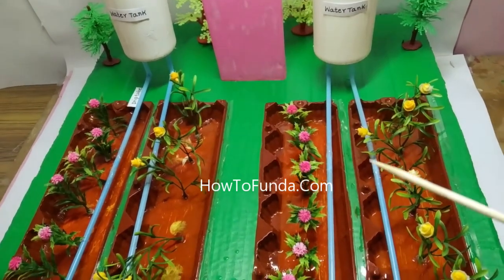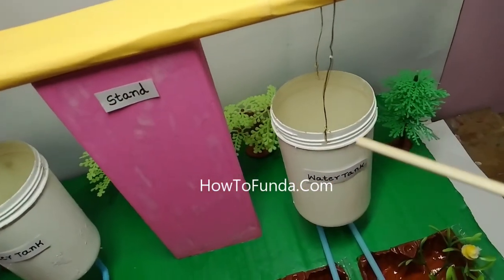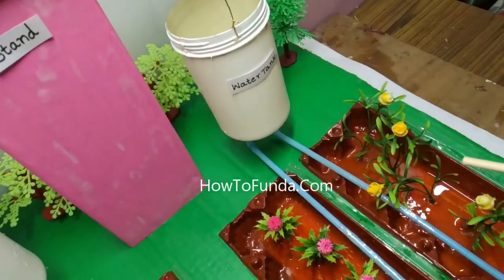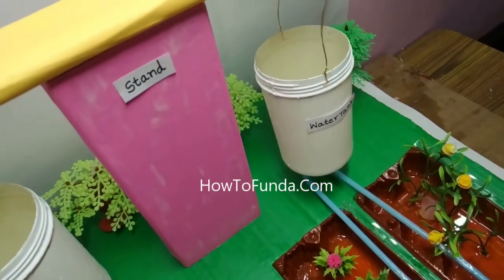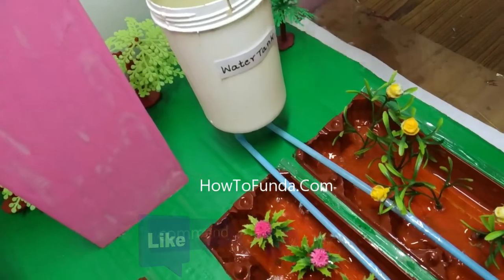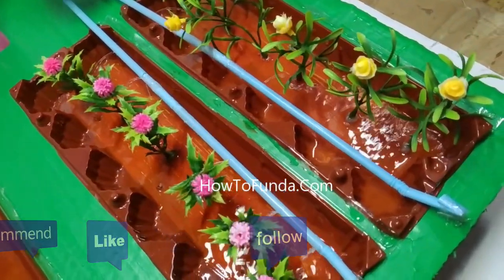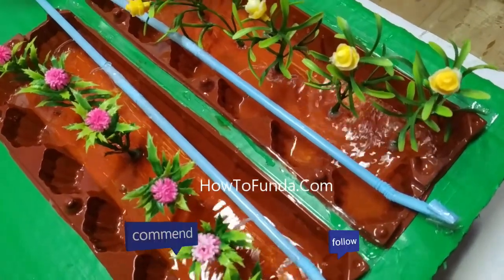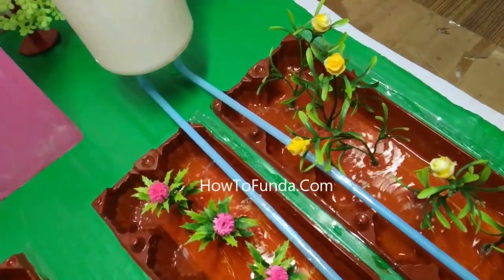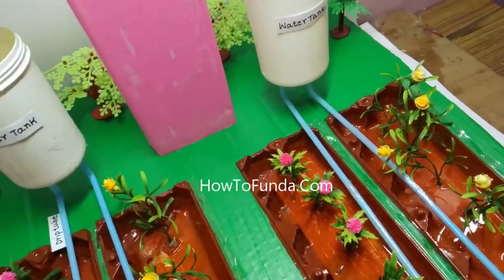We will demonstrate by pouring water into the water tank and see how the drip flows for each plant. See how you need to pour the water inside the tank — immediately the water is dripping for every plant. You can see how drip irrigation is really working. This is a very simple model you can make with materials available at your home.